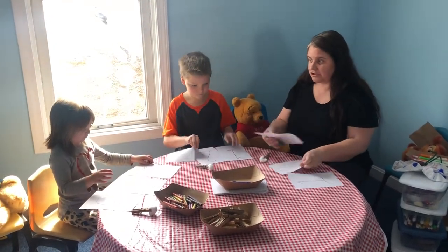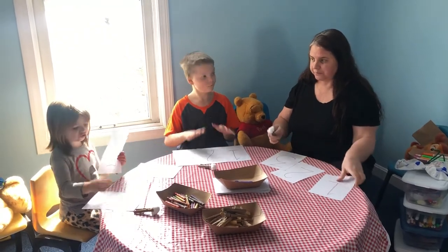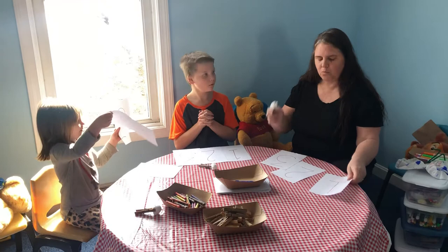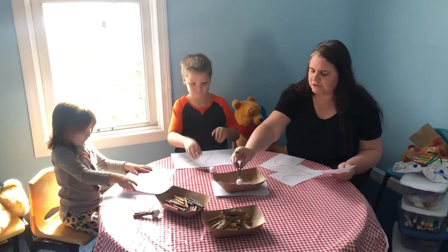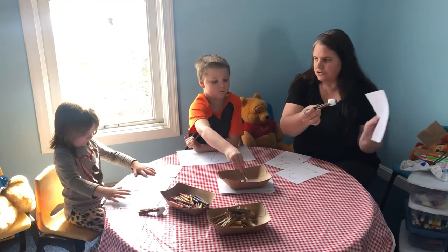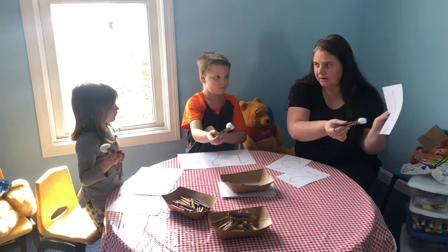Then this is where it gets tricky. Are you ready, Mellie? Okay, this is where it gets tricky. One, two, three. So we're gonna take our paintbrush, dip it in, and then we're gonna trace or dot our numbers.